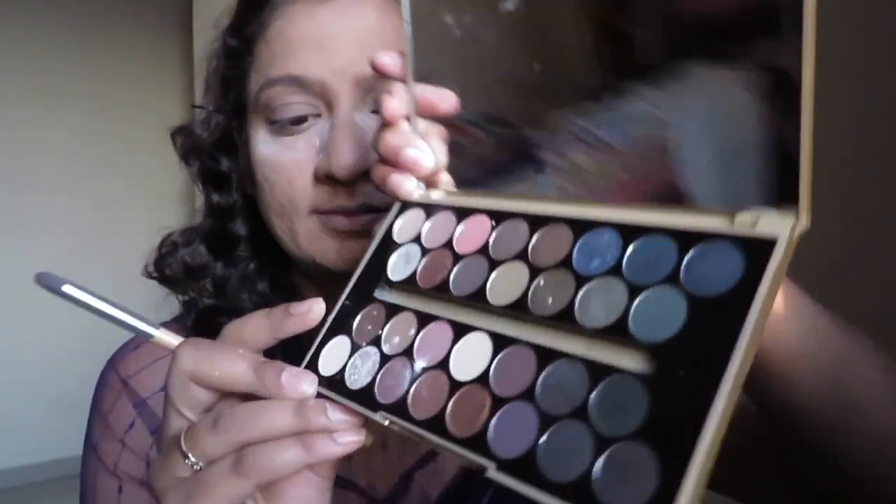The next thing I'm going to take is a dark brown shade. Using a pencil brush, I'm putting it onto the outer corner of my eyes forming a V, and extending my crease to the upper portion since I have hooded eyes — to create an illusion of a higher crease. All these tricks I learned from Smita. Guys, you should go and watch her videos if you are a beginner — you would learn a lot of things from her.